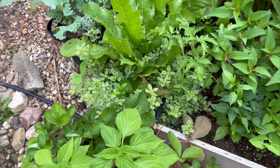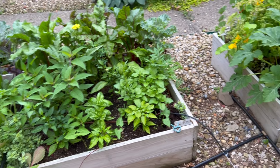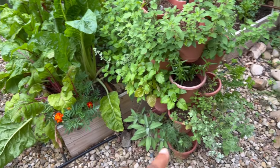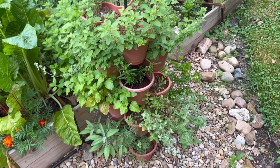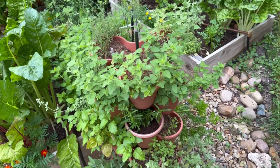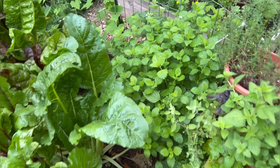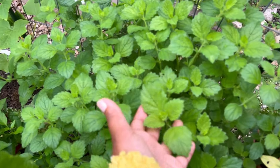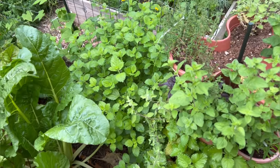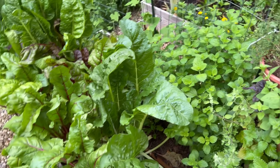I grabbed a bunch of variegated herbs this year — I've got variegated thyme, variegated basil which is so pretty, and in that bed back there I have variegated oregano which I'm hoping will also overwinter and hold its variegation. Sometimes they don't always hold their variegation — you can see there's a piece here that's not variegated.